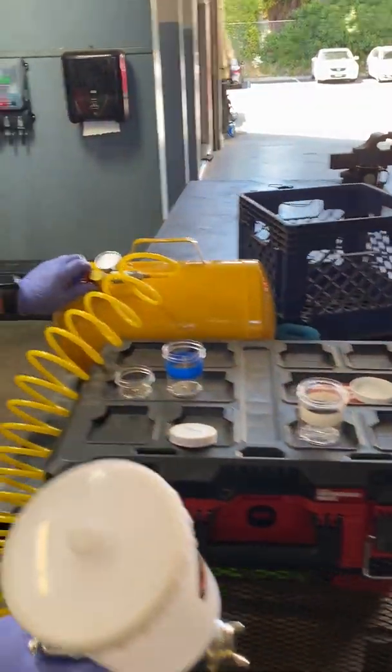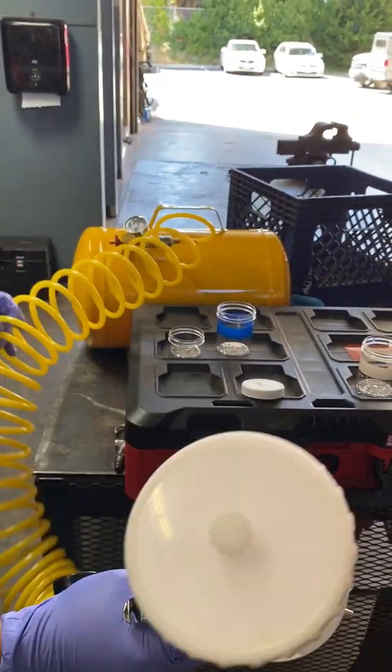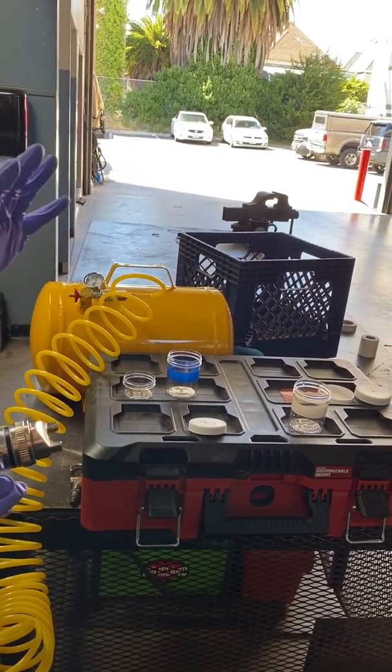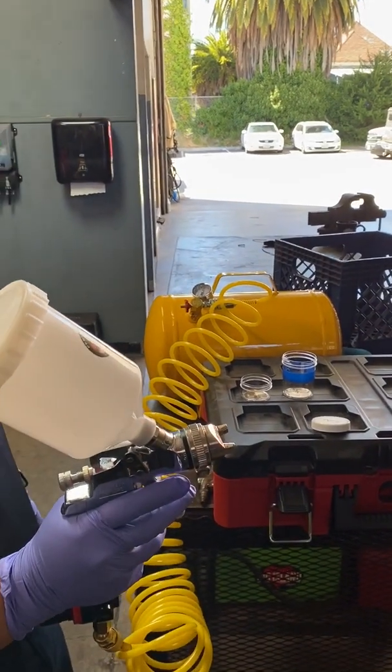After that, reopen the tank, charge the gun back up, and do a test spray. This is a good spray here — we want to see a nice wide spray pattern and good atomization of the solution itself.